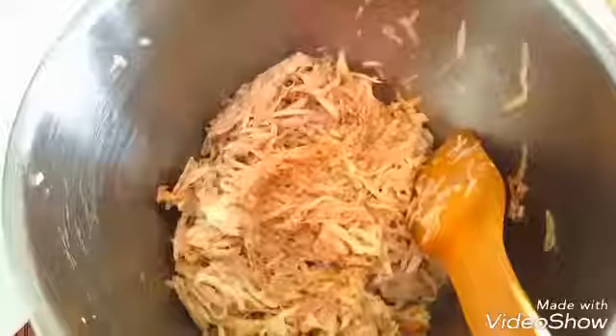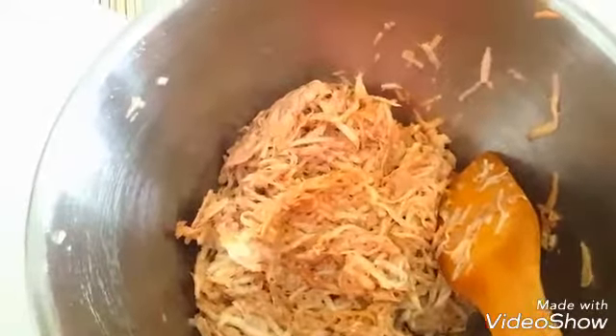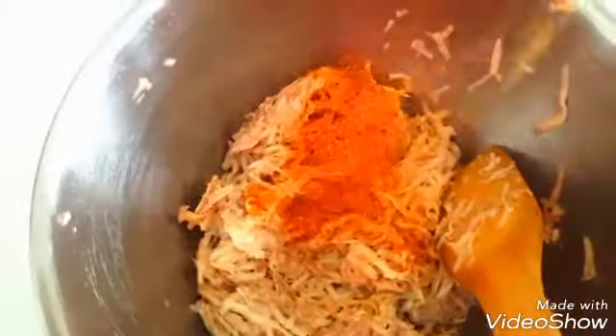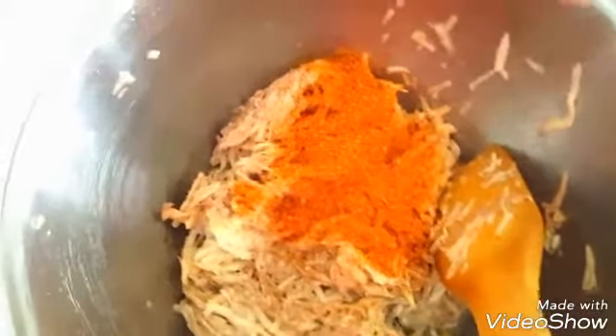Don't put your hand inside. Now in the yam, we're going to add our seasoning cube and salt. Just mix it together before putting it on heat. If you want to add any other seasoning, it's fine. Because of my love for pepper, I'm going to add some paprika. But normally you're not supposed to add pepper — but if you like pepper, you can. I love pepper a lot, that's why I'm adding it. But you can do without pepper.